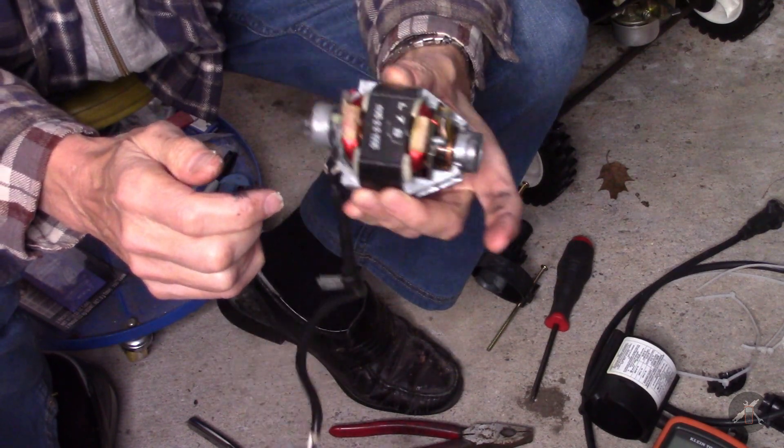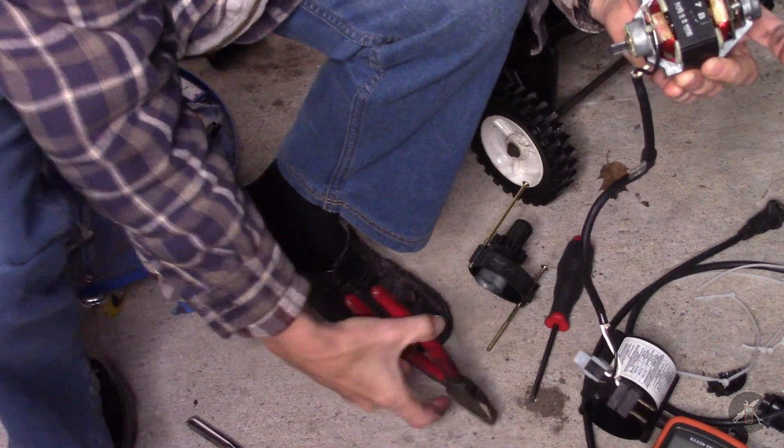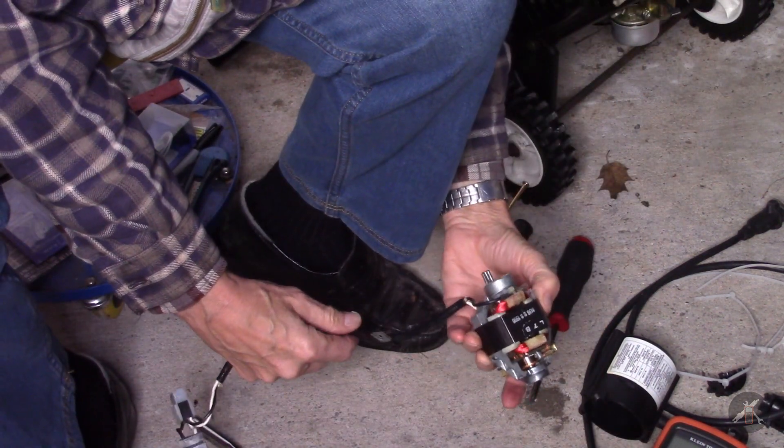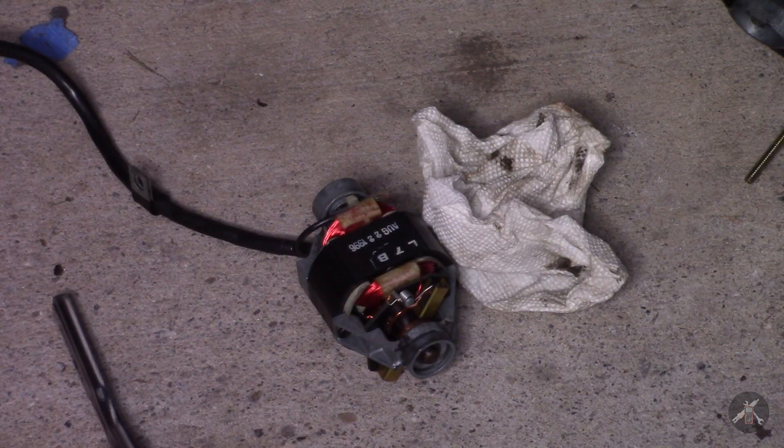August 22, 1996. So maybe this machine is a little older than I thought — I was guessing it was almost 2000. Let's see if we can figure out where the fault is.